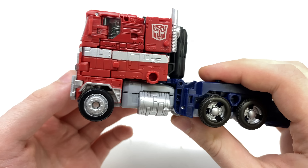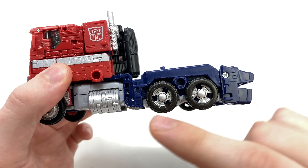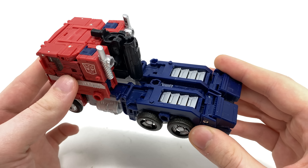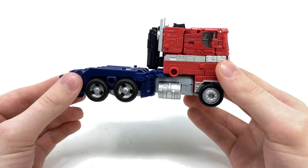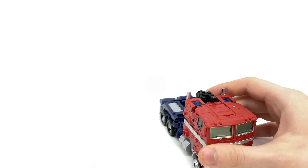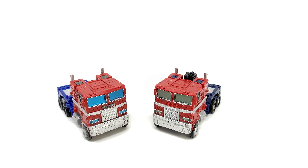This time around, to match his Netflix appearance, they have opted to go with a slightly green hue for the tint of his windows, which in my opinion is a lot more accurate to what we saw in the Siege show. It would stand to reason that Optimus in Earthrise would have a very similar green hue to his windows, and that same green plastic is also used for the front headlights. I love the silver paint applications — they have all been applied incredibly precisely with no paint bleeds whatsoever. They have also painted the rims silver at the front, which was absent on the original Leader Class Earthrise Prime, and the back ones are painted nicely too, as are the gas canisters.